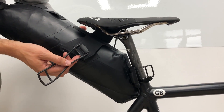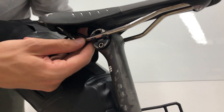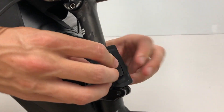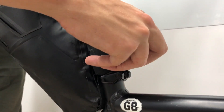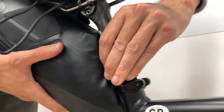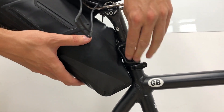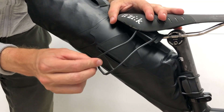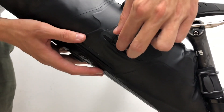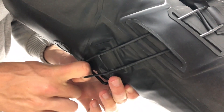To fix the bag to the bike, first put the saddle rail straps over and through the saddle rails. Then fix the seat post strap to itself — this may require a little bit of force. You can then move this strap around so you can move the hook away from the front of the seat post. Lastly, take the saddle rail straps through the guide on the edge of the bag and pull tightly over the hook on the base.